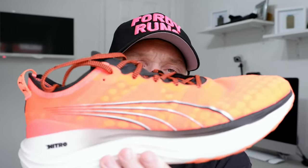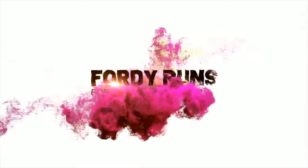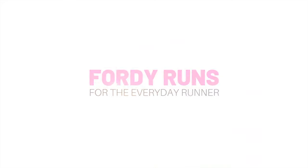In this video we're going to be taking a look at these, the very bright Puma Forever Run Nitro. What is up everybody and welcome to Stability Shoe HQ here at 40 Runs. If you didn't know, I do run occasionally — quite a lot actually — in a stability shoe. Usually one of the runs a week I do tend to run in a stability shoe.